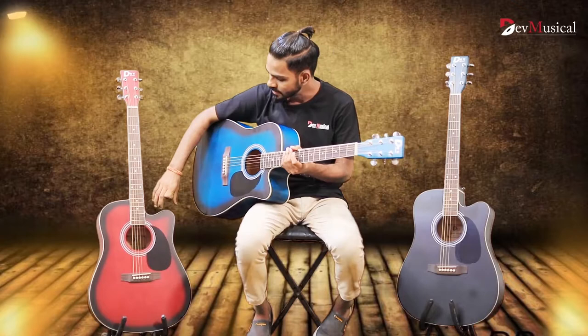It is available in three colors. First is Black Matte Finish. Second is Wine Red Acoustic. And third is Ocean Blue — King Size Jumbo-Coste Guitar.